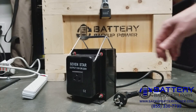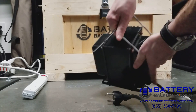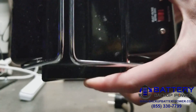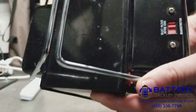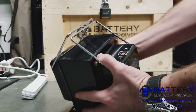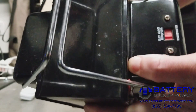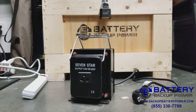They also come with the voltage set incorrectly for use in the US. As you can see here, these are very heavy, and the voltage setting is set to 220 volts. So what we need to do is set that to 110 volts, so that our input is 110, 115, or 120 standard US AC voltage and our output should be 230 volts.